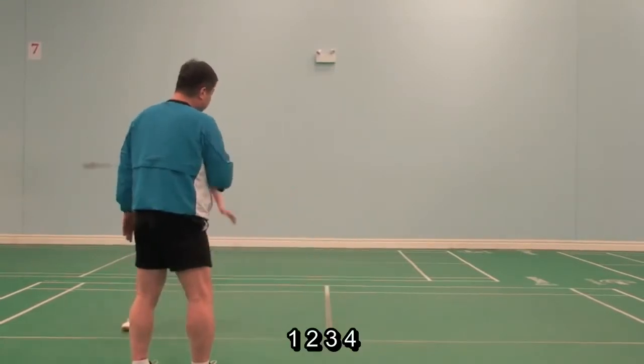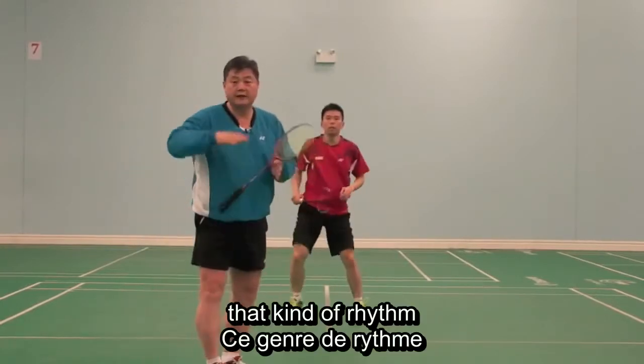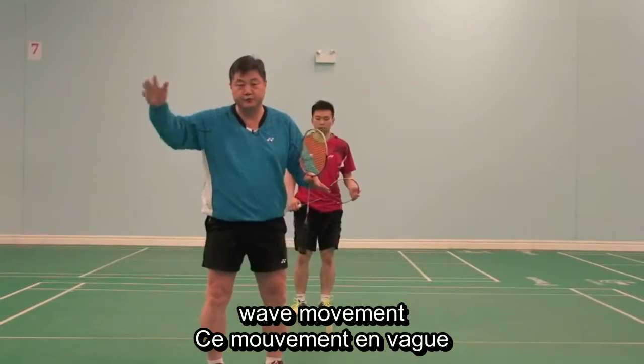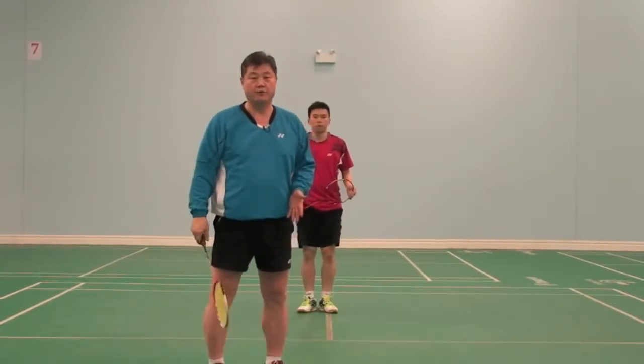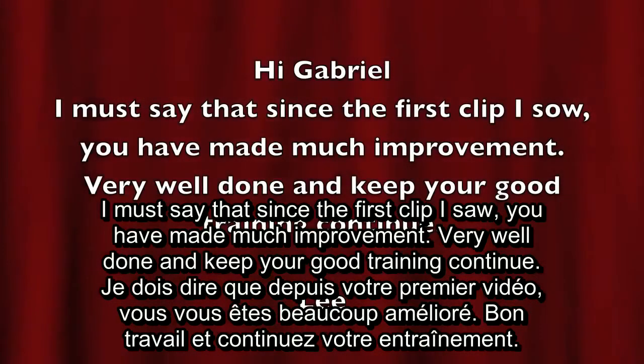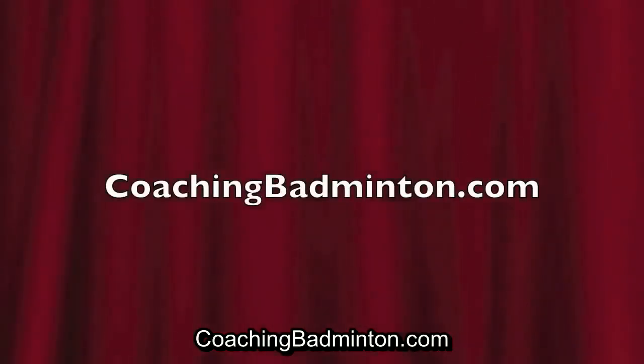One, two, three, four. One, two, three, four. Stop. That kind of rhythm, wave movement — you should practice more. Hit. Hit.